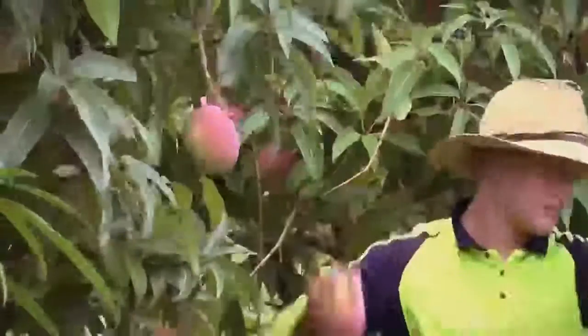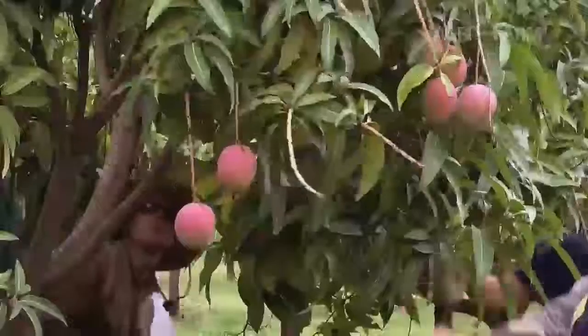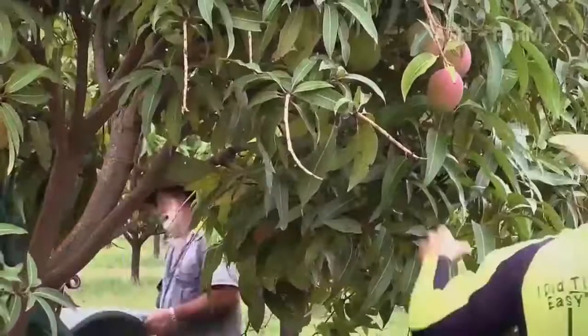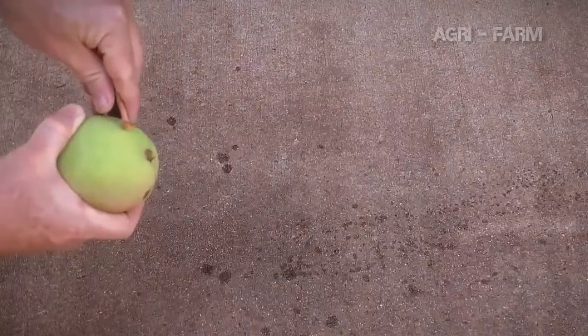Fruit are either snap-picked or picked with secateurs or picking sticks. When snap-picking, the fruit is grasped at the bottom and then the bottom of the fruit is lifted up, snapping the stem of the fruit before it is put onto the harvest aid. Sap may spurt from the mango when it is picked this way and it is important that the sap doesn't contact the mango skin, your skin or the skin of other pickers.